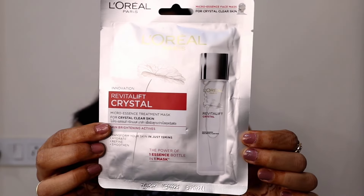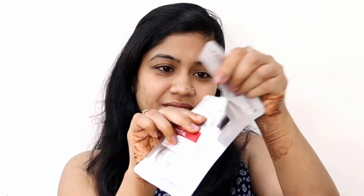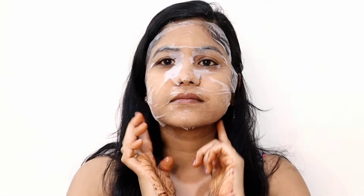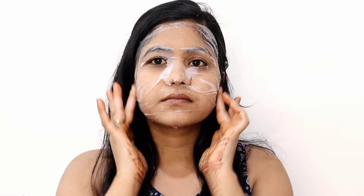Let's get started, but before that, make sure to subscribe to my channel and hit the notification bell so you'll be notified every time I upload a new video. This sheet mask is powered by an advanced patent cushion tissue mask technology which acts like a sponge for higher essence carrying capacity. What makes it better than a normal sheet mask is that it's made of very thin, light, and breathable material, and it has up to 30 times more absorption power. It is suitable for all skin types and has brightening actives that help with skin renewal, refine texture, minimize pores, and reveal brighter, smoother, and clearer skin.